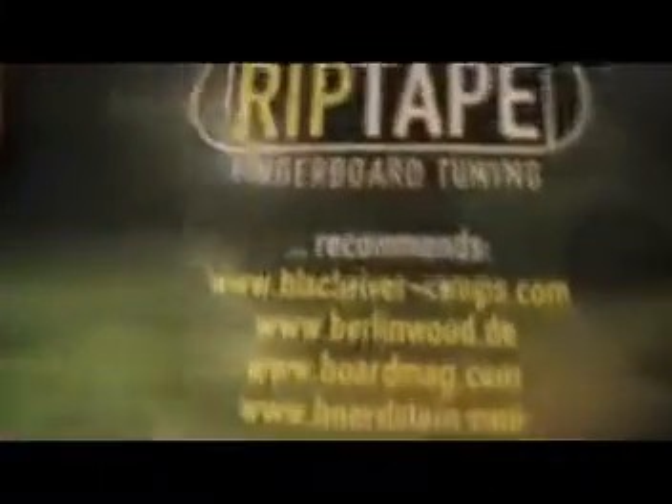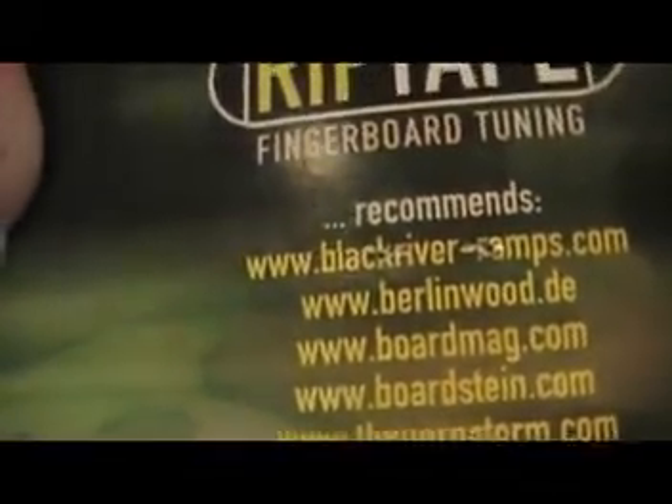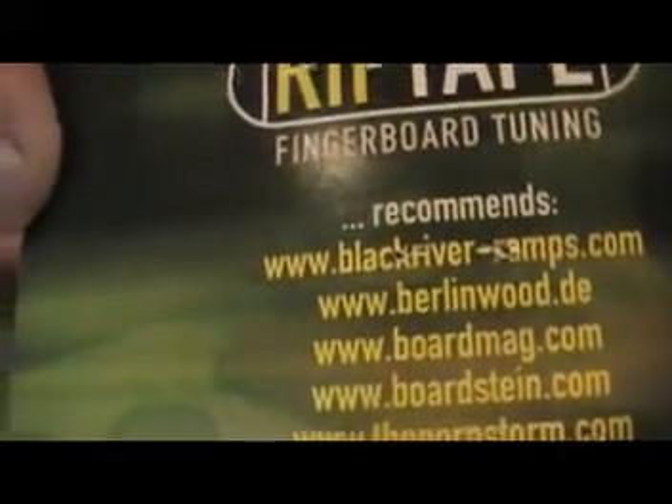For my favorite thing — Rip Tape. I'll give you some recommendations of websites. Take a good look, write them down. Black River Ramps, Berlinwood.de — I never knew about that. Look at the last one.